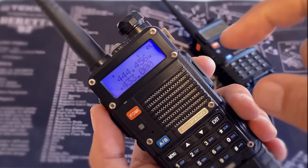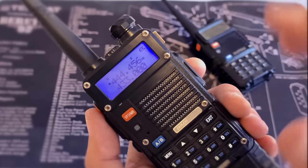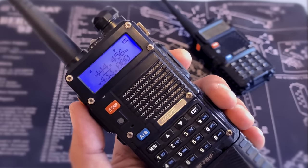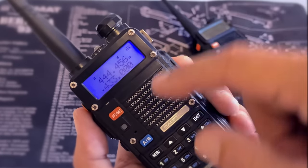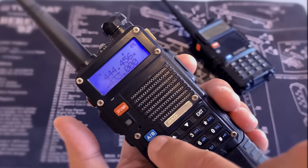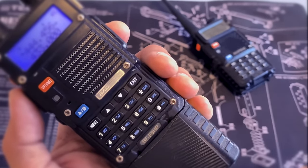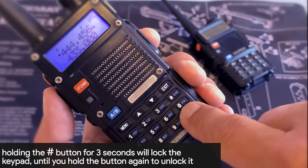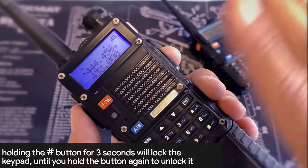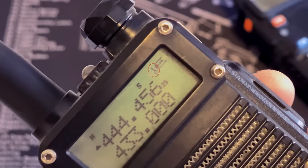A lot of times out on the trail someone will have their radio programmed properly but they're not paying attention, or they set the radio down and a button gets pushed, and now it's transmitting on the lower frequency. They can hear us because it's still monitoring on the upper frequency, but when they talk we can't hear them because they're transmitting on the lower frequency. To prevent that from happening, another really important button is the lock key. Pressing and holding it will lock the keypad so no matter what you do it locks out the keypad, and you can see the small lock indicator up at the top.